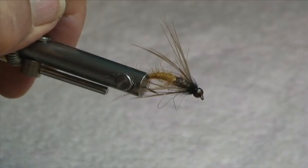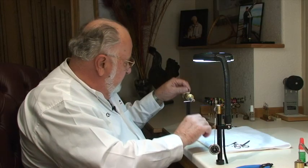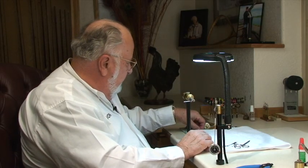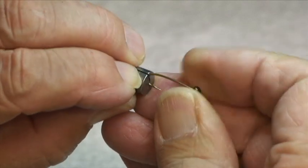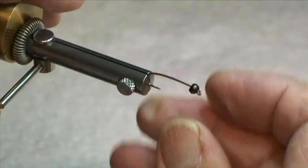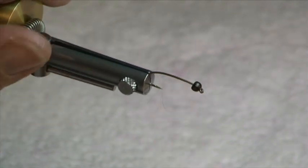The fly itself is really pretty easy to tie. We're going to put in a fairly good size hook — this is a number 8. It's a curved nymph hook with a down eye, and we've got a tungsten bead on the end of it.